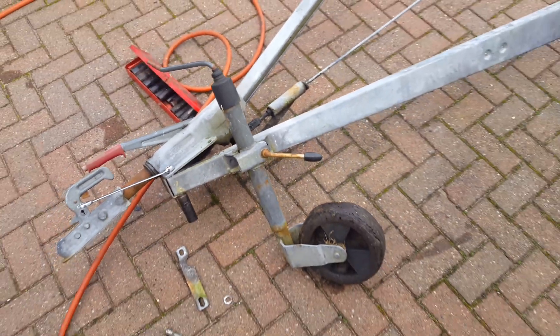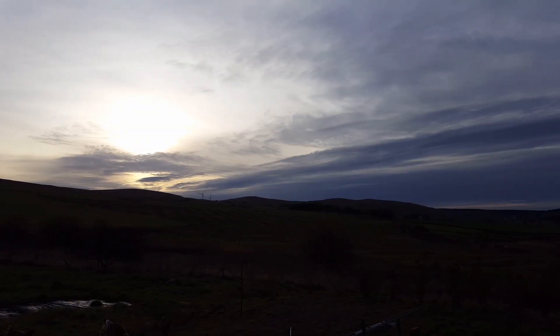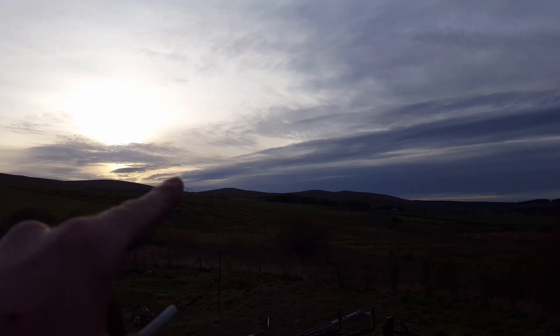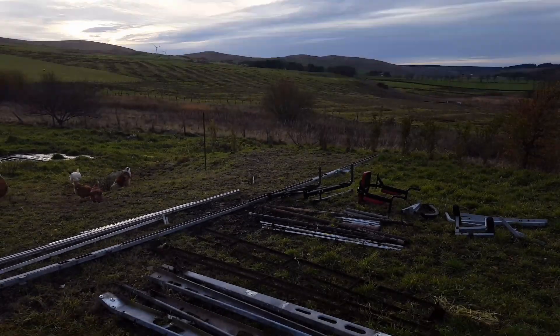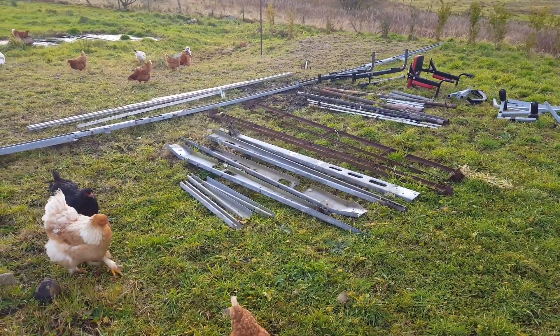Nearly ended in disaster — nearly dropped the camera. That's the last of that I'm going to see for a while; the weather forecast is to turn rather shitty for the next few days. So that wasn't a bad afternoon — few hours scrumping for scrap.